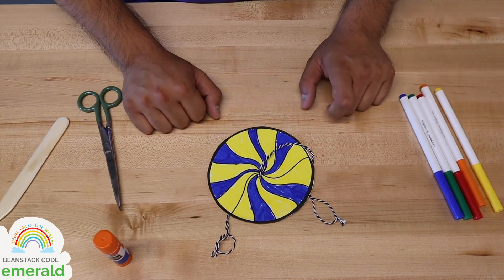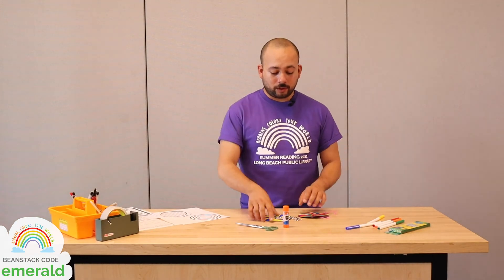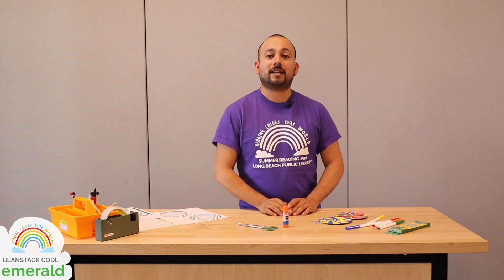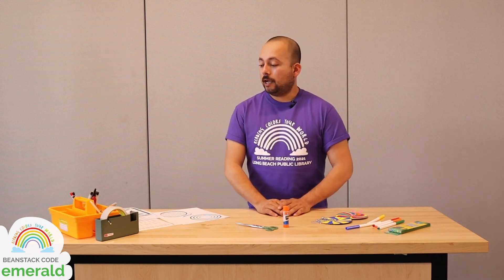We'll see you soon. So we're pretty much done with our whirligigs — I've got this blue and yellow one and this multicolored one. Now that you know how to make them, you can experiment with different color combinations, different pattern combinations, smaller whirligigs, bigger whirligigs. If you haven't entered the code EMERALD into the activity tab of your Beanstack, be sure to do so to get a point for crafting with us today in hopes that you win a gift card at the end of this week. Thanks so much for joining me. Take care, don't stop reading, be kind, and we'll see you next time. Bye.